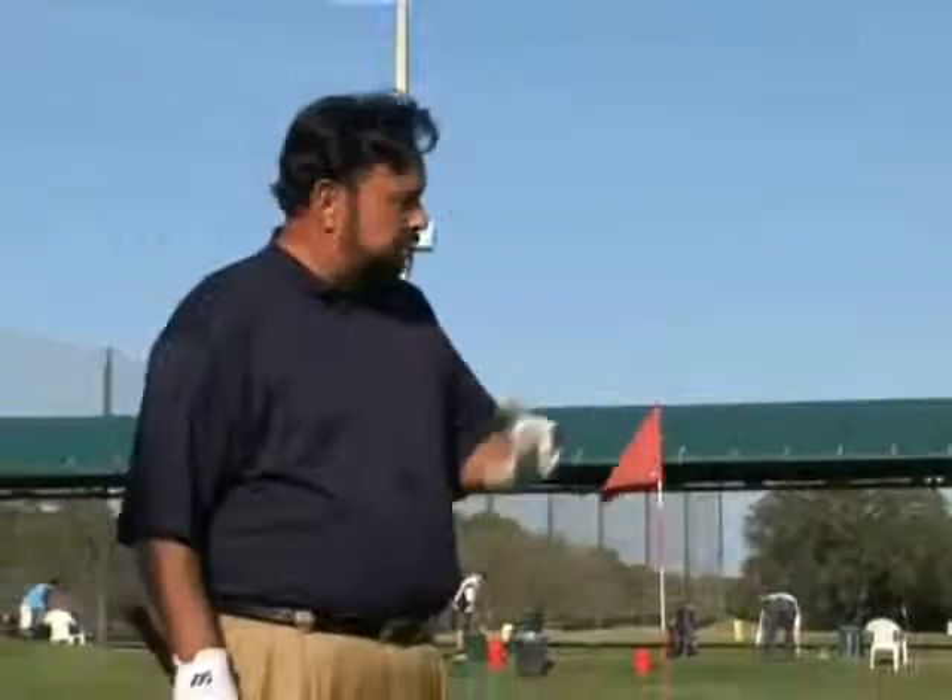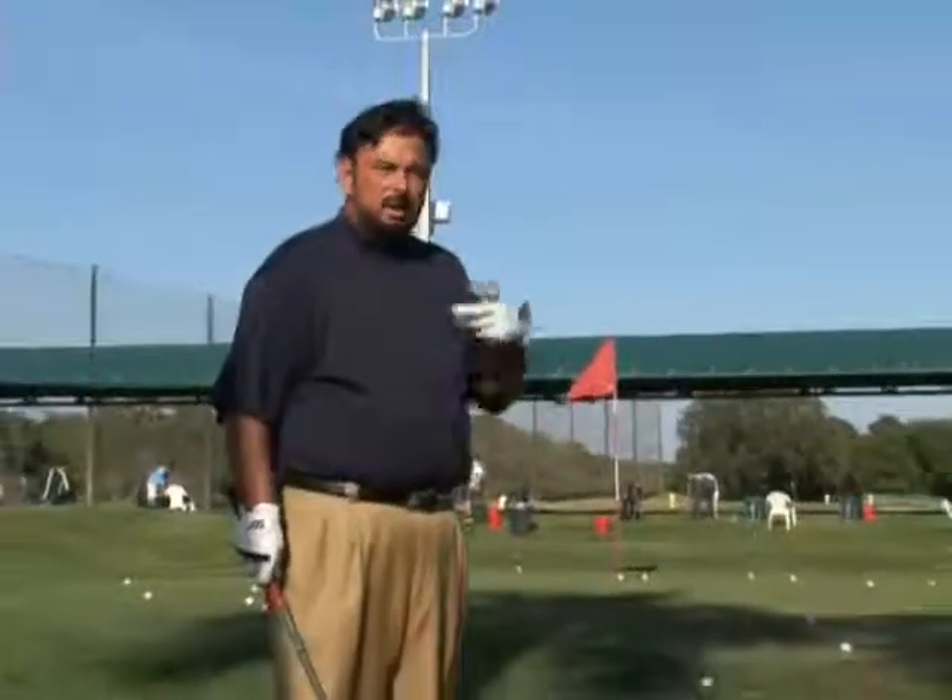Part of buying our golf club and learning to hit a proper golf shot is learning what you're doing wrong. Our next section is faults and fixes. The first bad shots are chili dips, skulls, and whiffs.